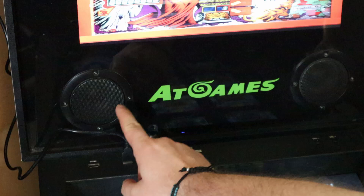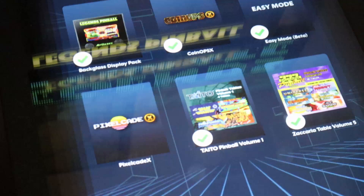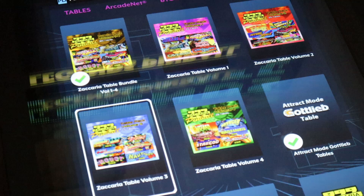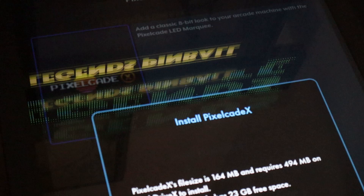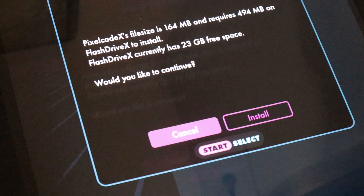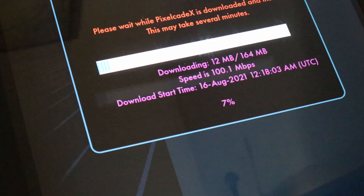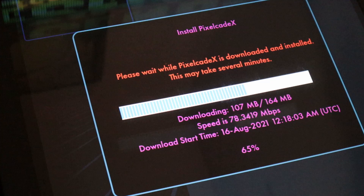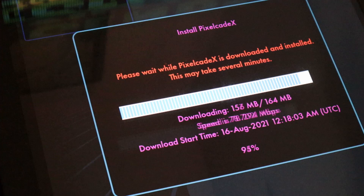If it's your first time connecting your Bit Pixel LED marquee with your cabinet, navigate over to App Store X on the top row of menu options and underneath you'll find Pixelcade X. Once you navigate to Pixelcade X and hit the start button, you'll have two options on the bottom of the screen - click start again and it'll ask if you want to install. Go ahead and click install and let it install. I have about a 64 gigabyte flash drive totally dedicated to Flash Drive X on this AtGames Legends Pinball machine, so it won't take up very much space at all.